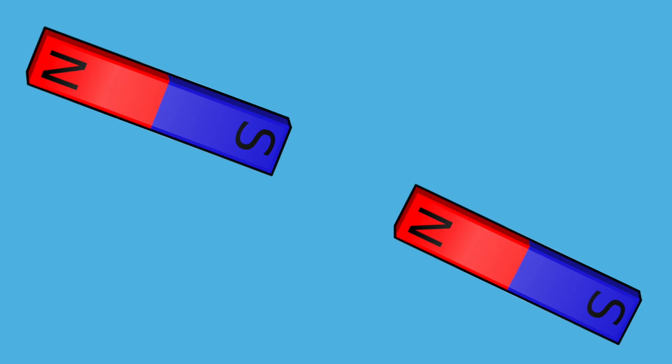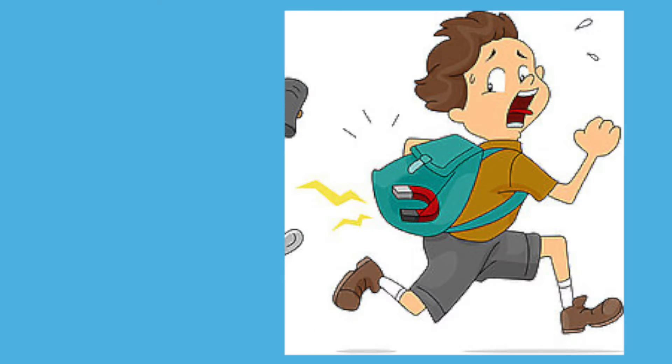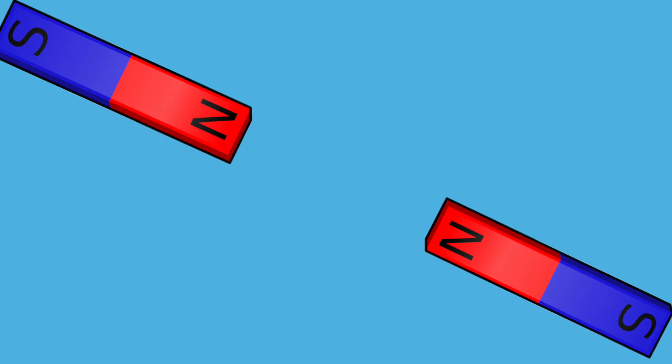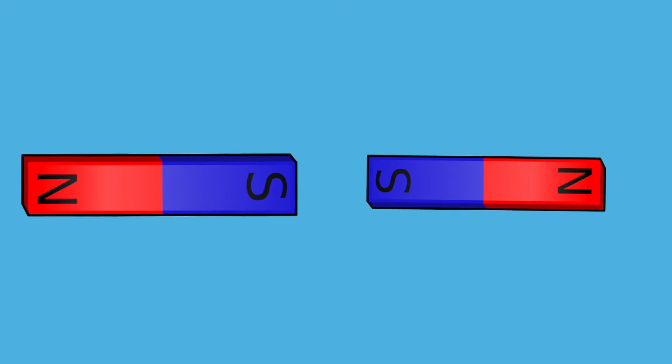Magnetic force is a force that can attract or repel objects that have a magnetic material like iron, nickel, steel, and even gold. If you attract something, you pull it closer, and if you repel it, you push it away. When you're using two magnets, the opposite poles attract each other and the similar poles repel each other.